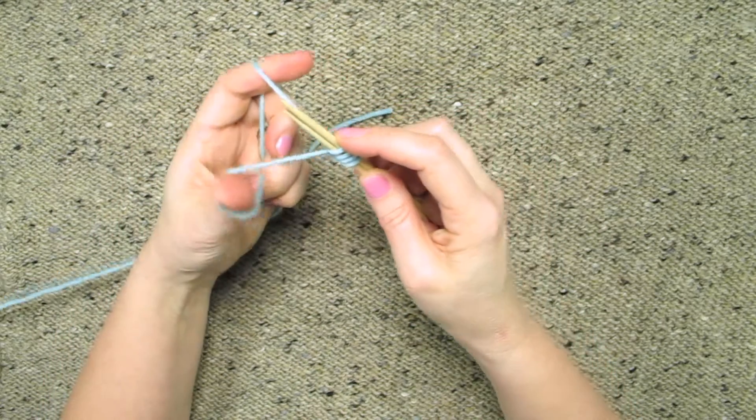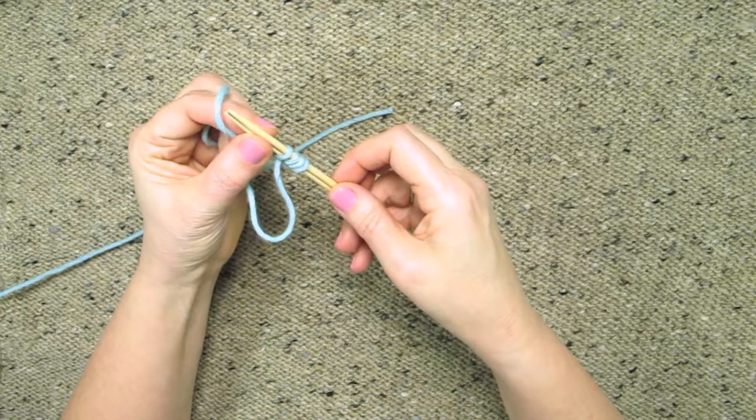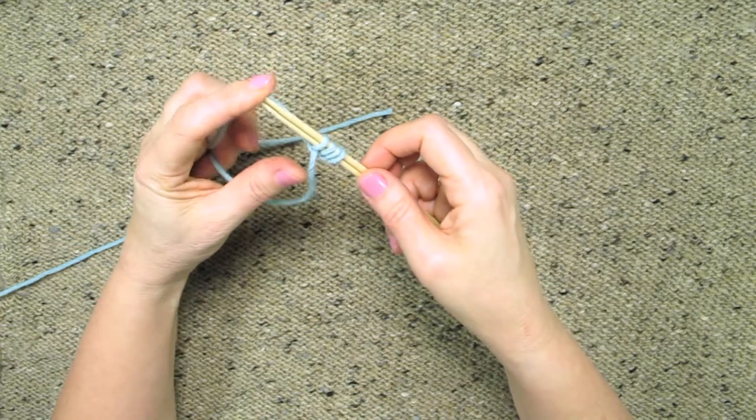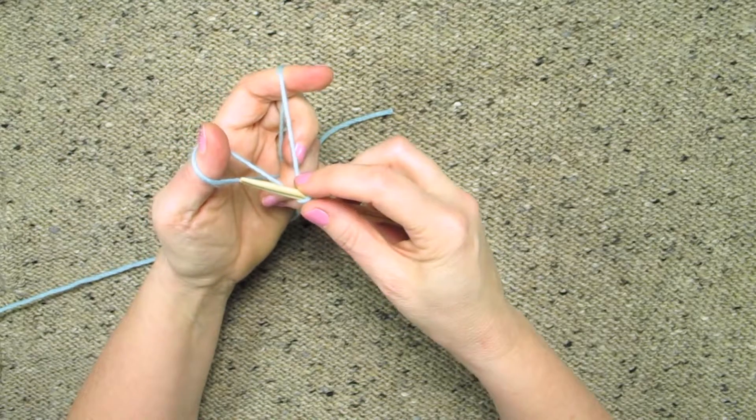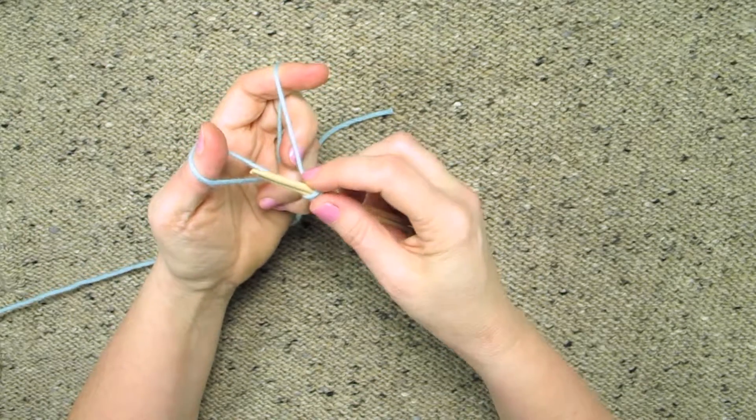What you'll notice is that sometimes your needles move, and you can stop in between stitches and line the points up again if you want to. That might make it easier to do this. Sometimes I do that and sometimes I let them get a little bit crooked.